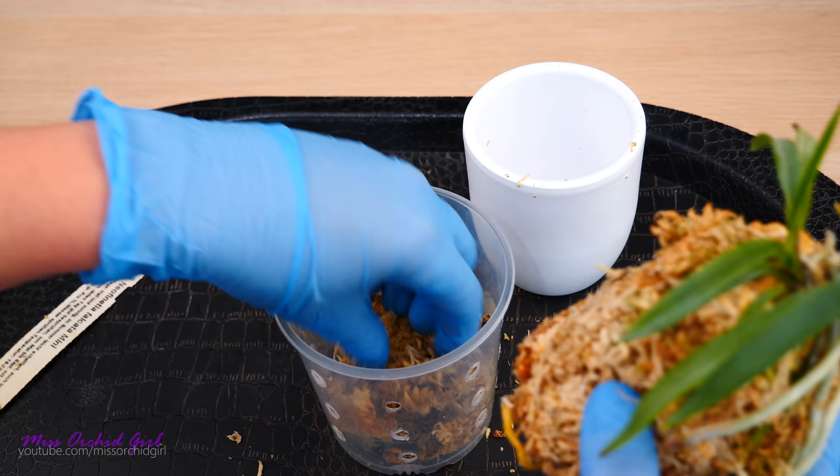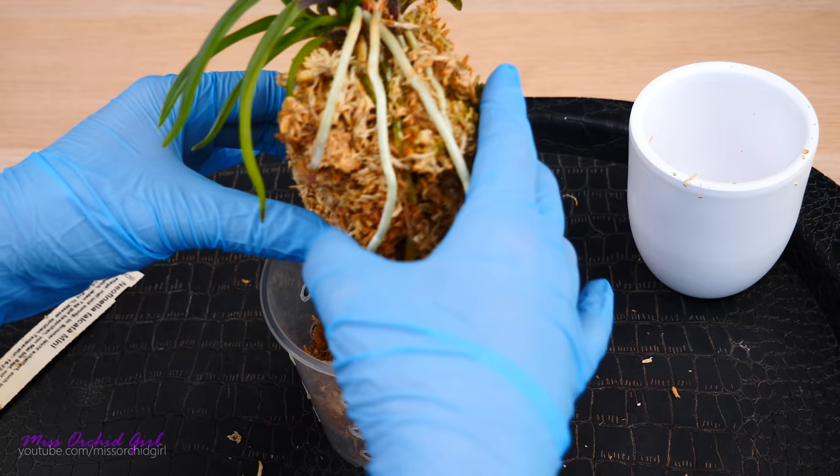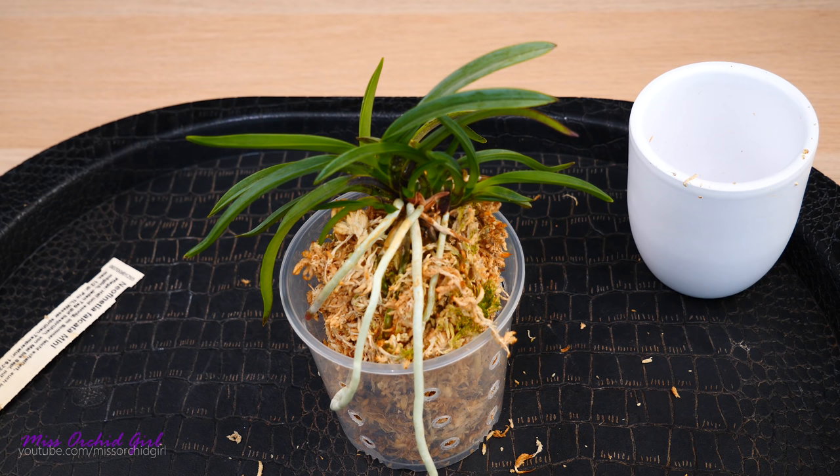I will keep the orchid and the root system as it is and I will pot it in the new pot. Let's put a layer of moss on the bottom. My medium will be just moss, nothing else. And as you can see here, I didn't actually have a drainage hole — now I will. So let's see, maybe I will need a little bit of moss since I want to maintain the kokedama aspect.